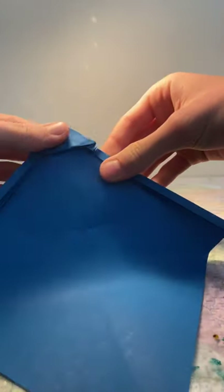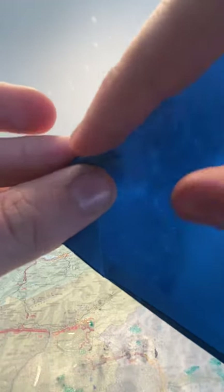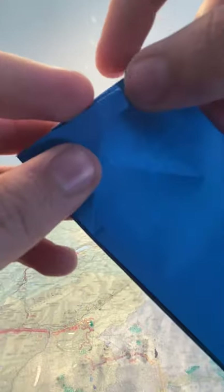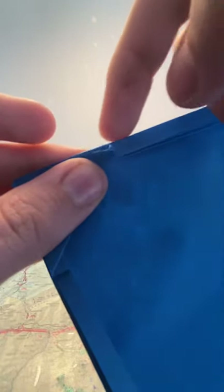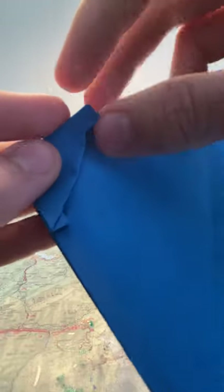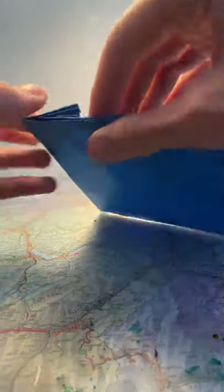Now we should have this. Take the edge here and fold it even further until it's touching against the edge here — make sure it's flat on the edge there. Before you had this; now we are flipping it upwards so that we have this. Do the same thing with the two others on the side: take the dip here and flip it upwards so that it lies along the top edge and does a kind of a pointy shape here.